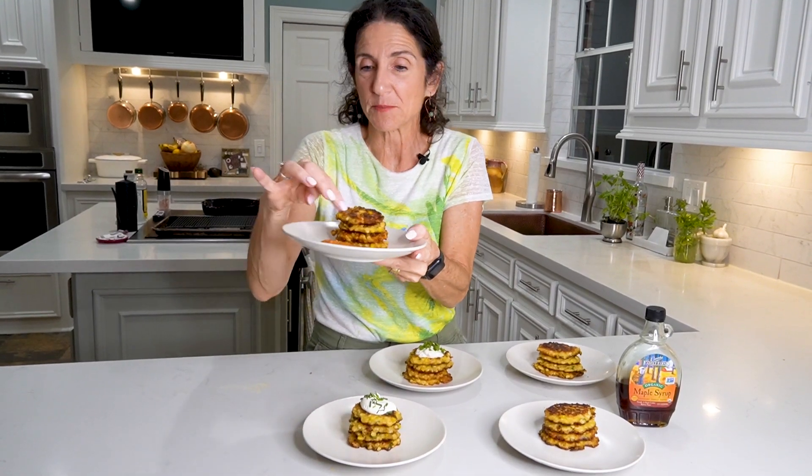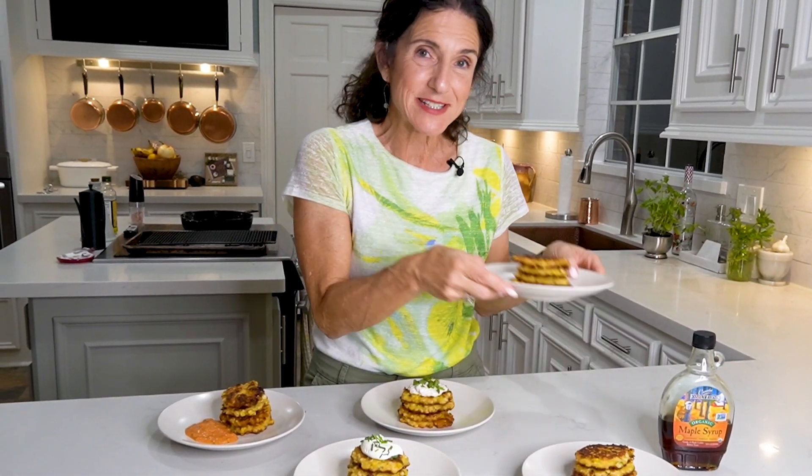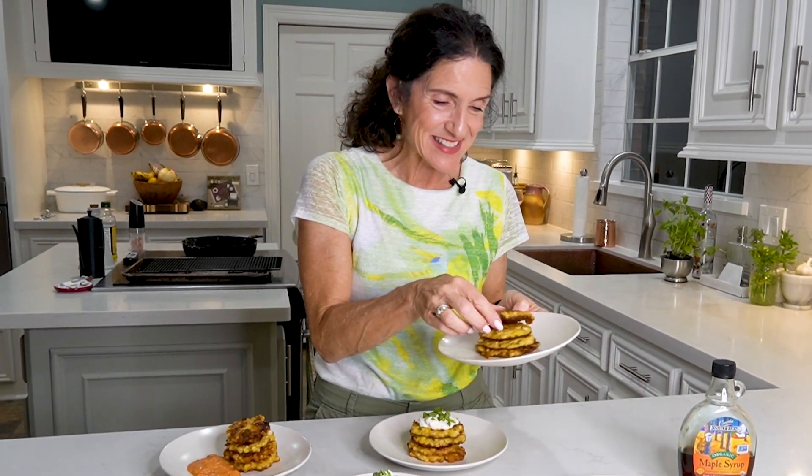The best part about corn fritters is eating them! You can eat corn fritters as a snack, appetizer, lunch, dinner, or side dish. This one has sour cream and chives on top. You can stack them up, have them for breakfast with maple syrup, serve with pink sauce or marinara, or with a yogurt dip and green onions. However you like to eat them, I promise you you're going to get hooked. There's nothing more delicious than corn fritters — until next week, bon appétit!